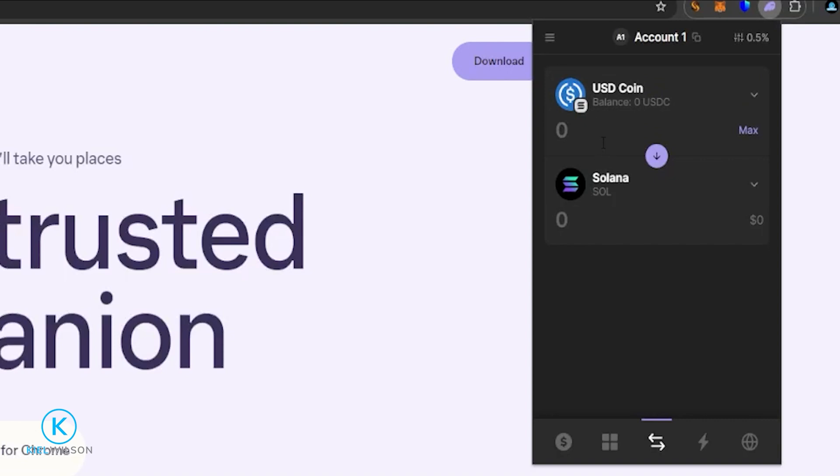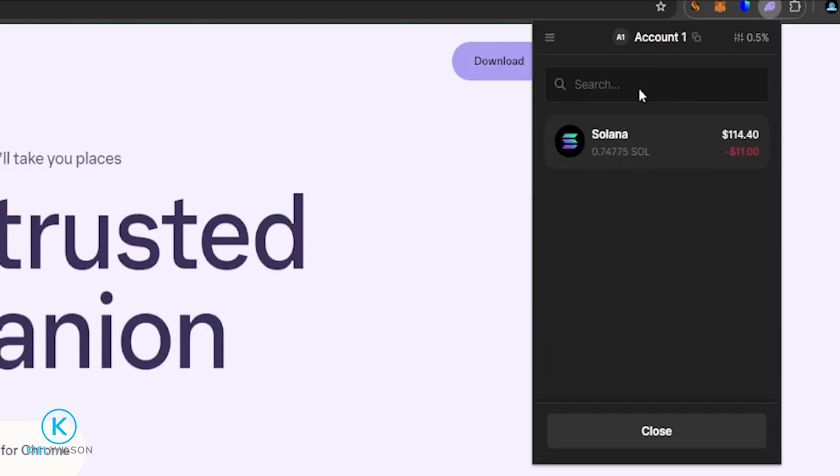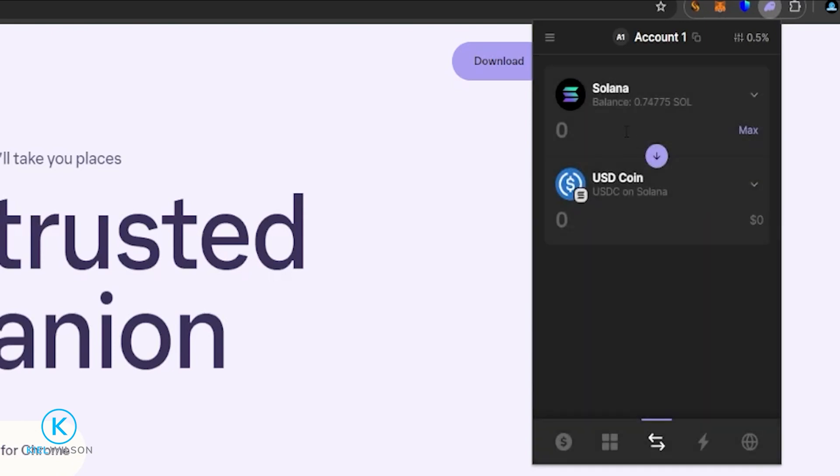Next, choose the crypto that you wish to swap by clicking right here. Then click on the crypto you wish to swap — alternatively you can search for it in the search bar up above. I just have Solana so I'll click on that. Now I'm set up to swap my Solana.